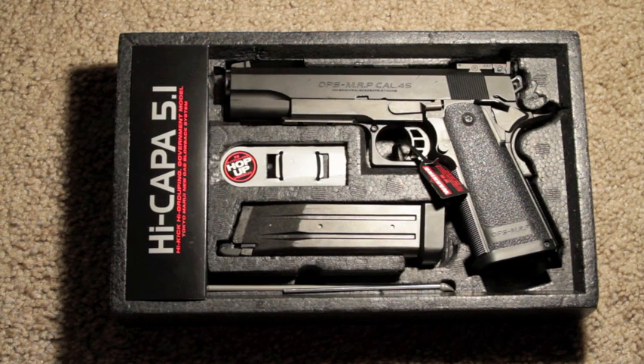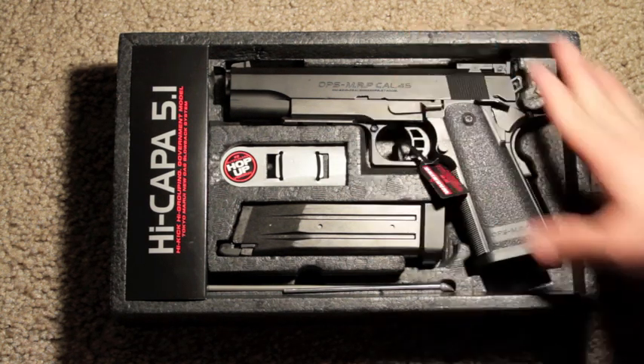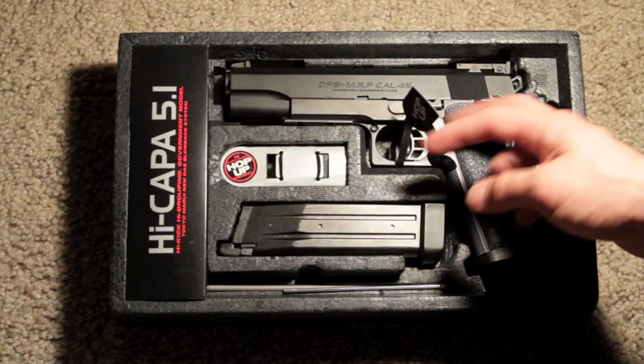I recently dropped it on a rock — I was really upset. But I went out and bought a holster, so it's all good. But it arrives like this; the gun comes like this.